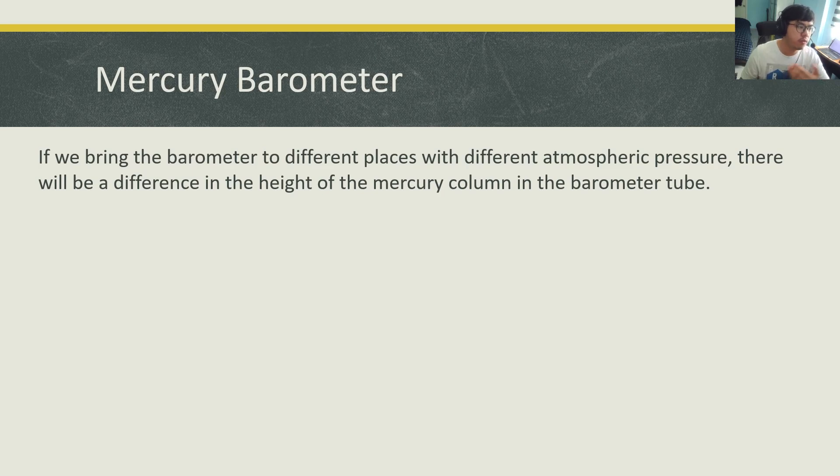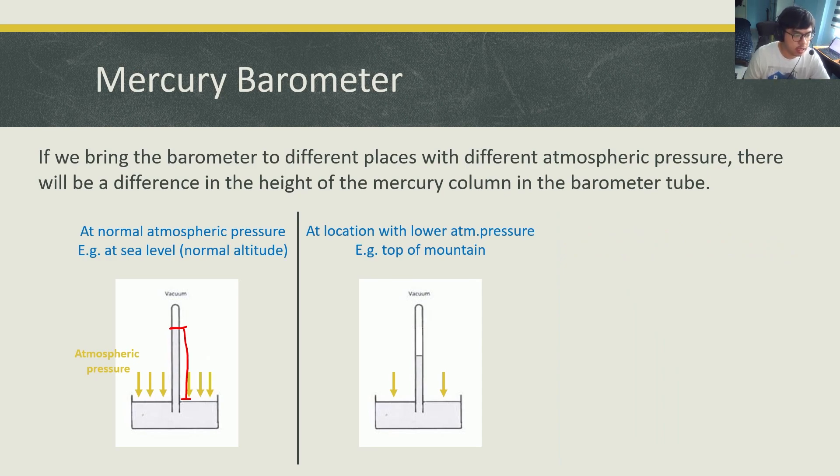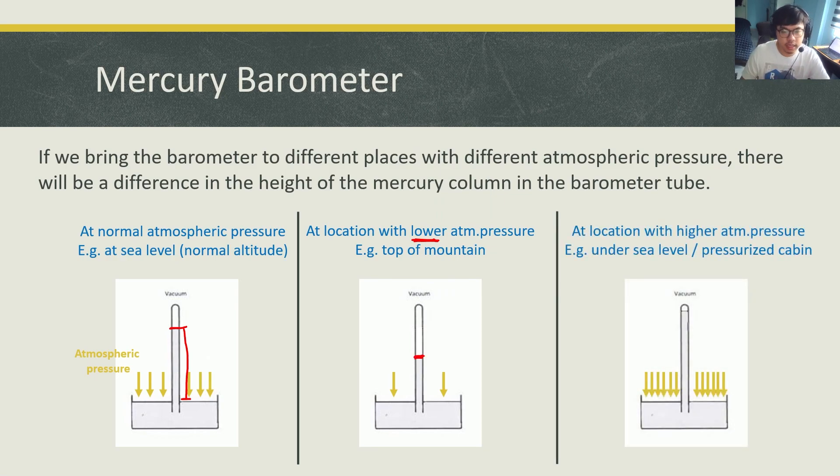Here is an example. If we bring the barometer to different places with different atmospheric pressure, there will be a difference in the height of the mercury column in the barometer tube. For example, let's say this is the height at sea level — on the ground. If you bring it on top of a mountain, because the atmospheric pressure is lower on top of the mountain, the height is also lower. If you bring it under the sea or in a pressurized cabin, the atmospheric pressure is higher and that will cause the mercury column to be higher as well. So you look at the height of the mercury column and that tells you the atmospheric pressure surrounding the barometer.